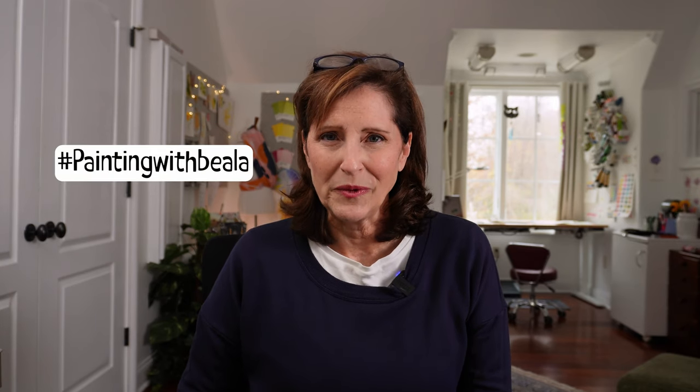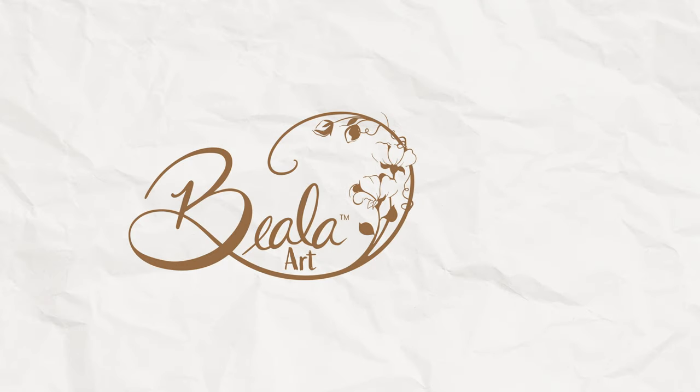I hope you enjoyed that one and I hope you painted along with me. If you did, I would love to see your work — please post it on Instagram using the hashtag Painting with Bila so that I can comment on it. Thank you so much for liking, watching, and subscribing to my channel. You are helping me grow so much, especially lately, and I'm just so appreciative of that. I'm having a great time with these videos and I hope you are too. Thanks so much, and I hope to see you next week. Bye!